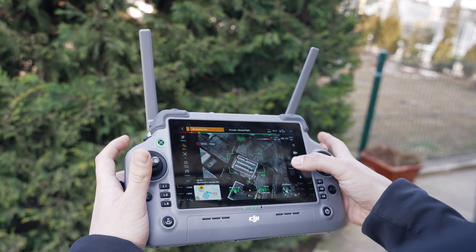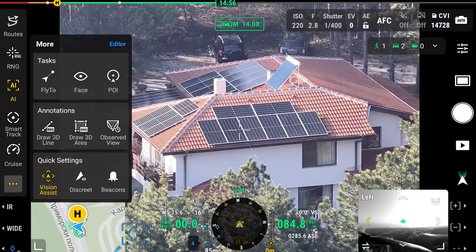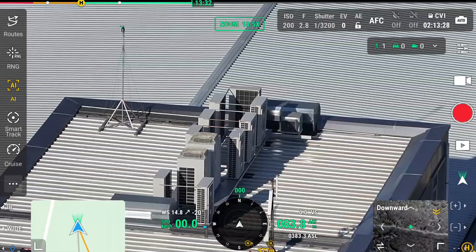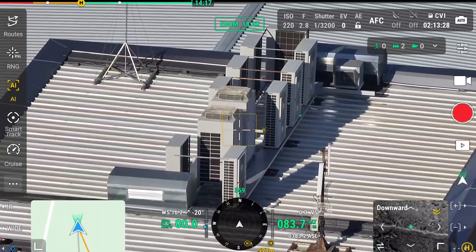It doesn't have many issues even when flying in sunny, bright conditions — not too much glare and great visibility on all the details on the screen. The two huge antennas are responsible for the up to 20 kilometers of range on the Matrice 4T. Even after flying mostly in urban areas with a lot of interference, obstacles, and different signals, I've had absolutely zero issues with the signal.